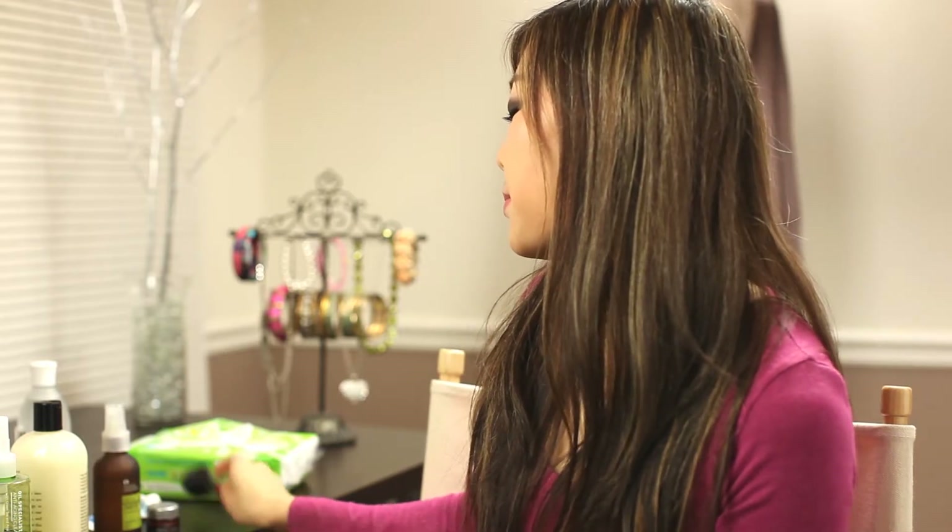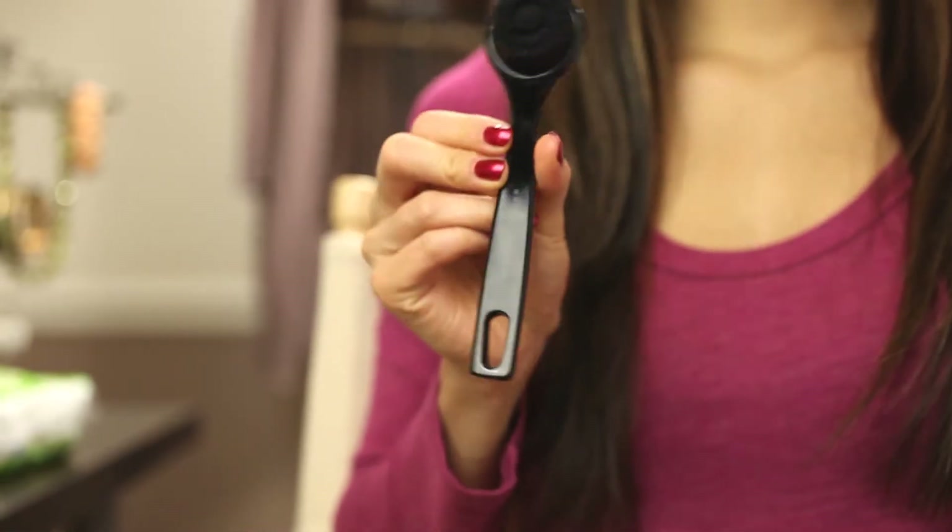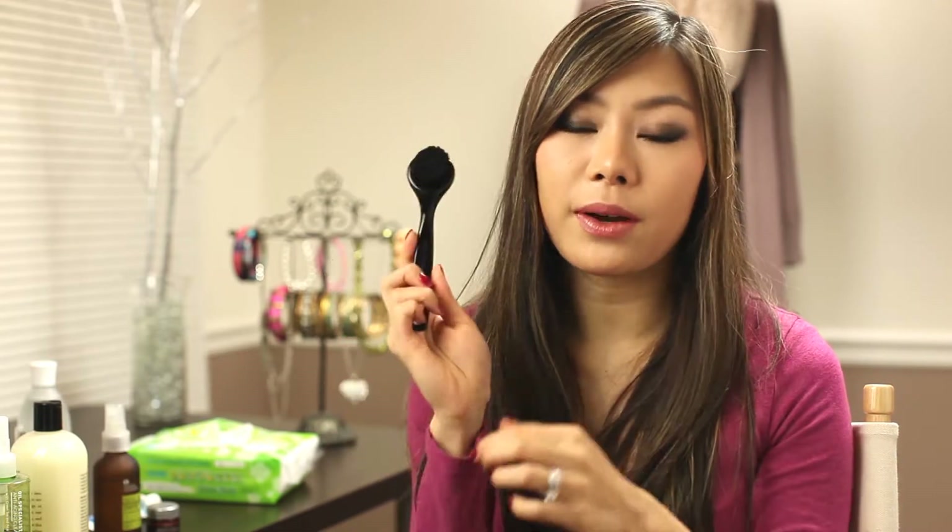What I usually do with this cleanser is put a small amount in my hand, work it with a little bit of water, then put it onto my face in circular motions. Then I use a facial brush — I believe it's a Japanese brand — which has really soft bristles. After I've put the cleanser on my face, I use this brush to scrub my face in a circular motion gently. The bristles are flexible so I can work it on my nose and pores. I definitely avoid my eye area though, since it's sensitive.